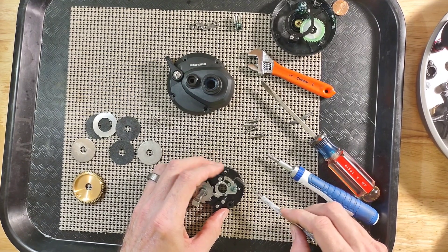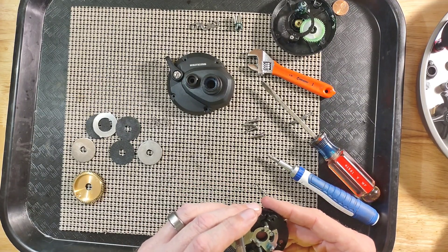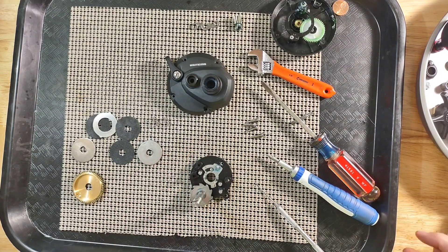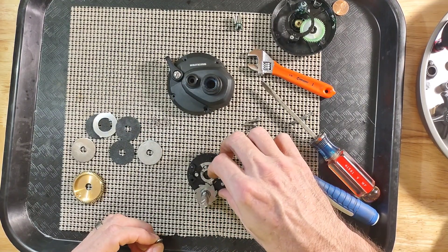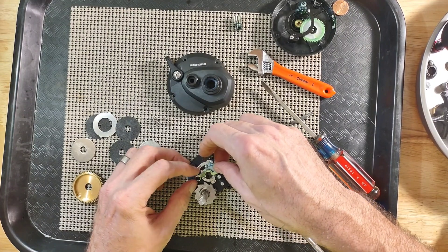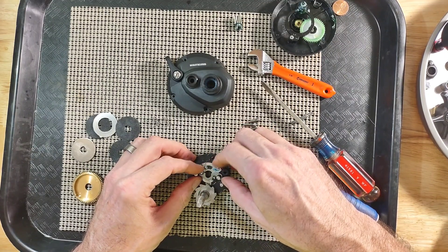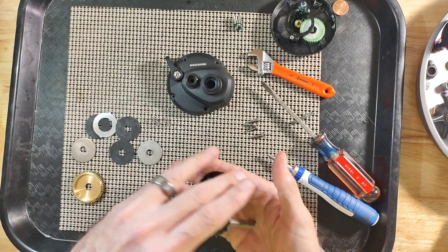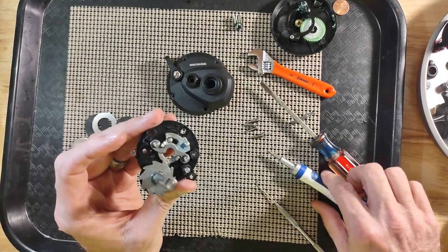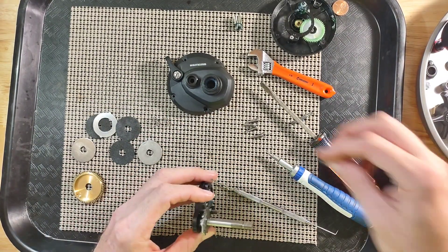To be honest, we don't really have to remove anything else — all this can be cleaned in place. What you want to remember with this particular reel is the way they set this up: this is what gives you your free spool and disengages and engages the reel. This yoke will sit in there with one post on the bottom and the other one on top, so always remember that when you reinstall your yoke and pinion gear.